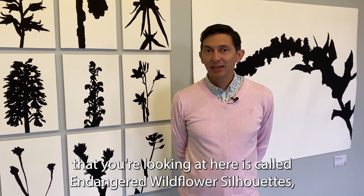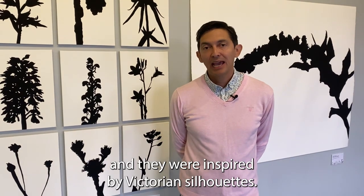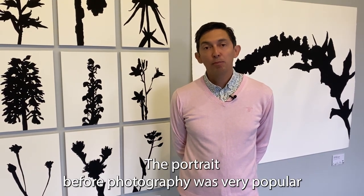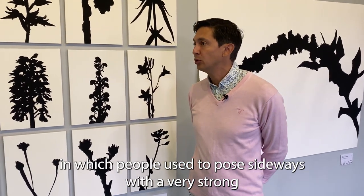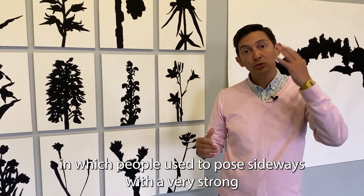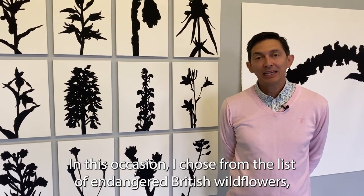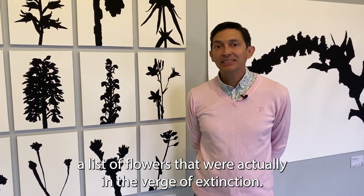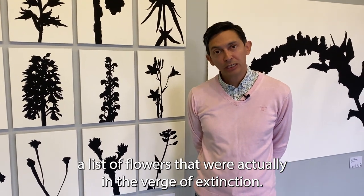The series you're looking at here is called Endangered Wildflower Silhouettes and they were inspired by Victorian silhouettes. Portrait before photography was very popular, in which people used to pose sideways with a very strong light to copy their silhouettes and capture their image. For this series I chose from the list of endangered British wildflowers — flowers that were on the verge of extinction.